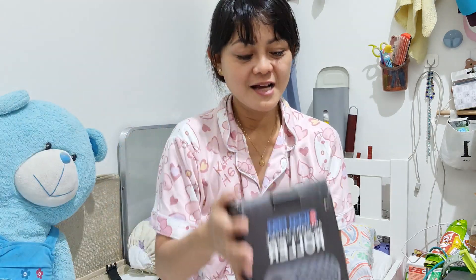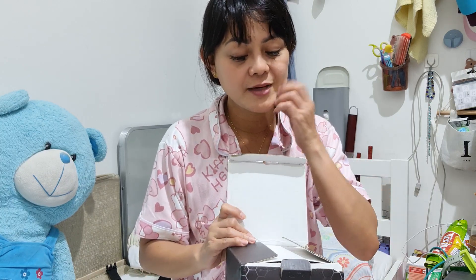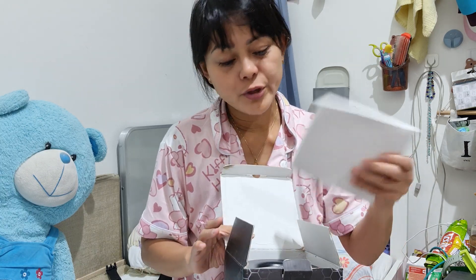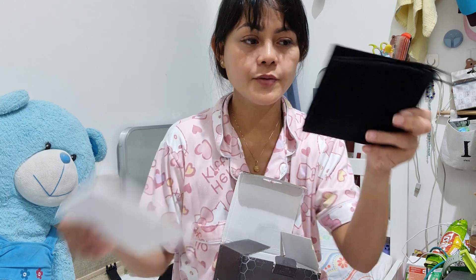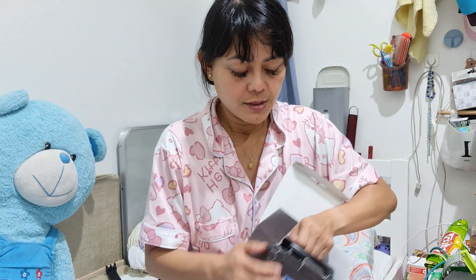Let's open it — I already removed some of the packaging a while ago because it was very tight. One benefit of this one is that it is portable, so there's a bag included. I'll show you that later.